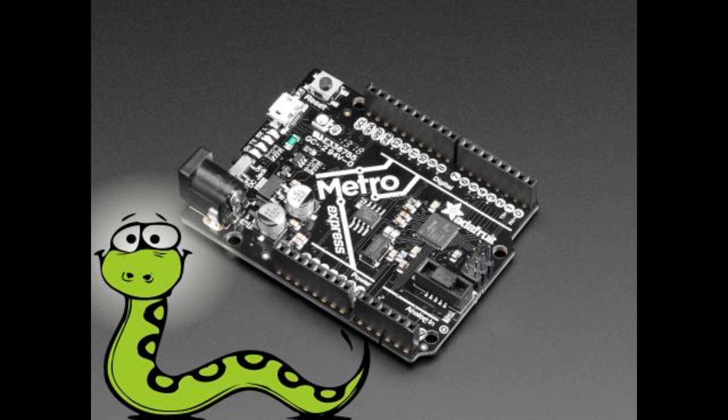There's also Snek — this is one to watch. Keith is doing a really neat job getting a very small, tiny version of Python on Arduinos. He's also getting it to work on Metro boards.